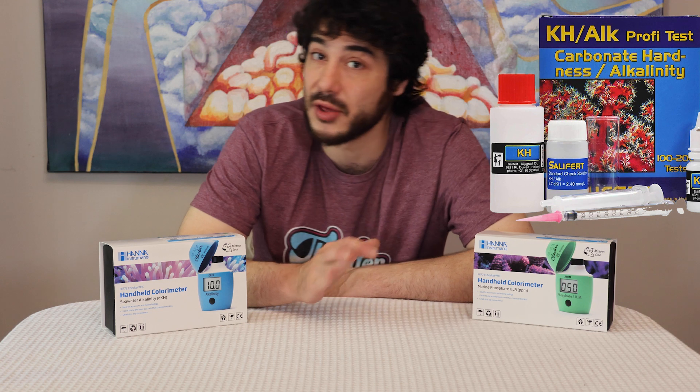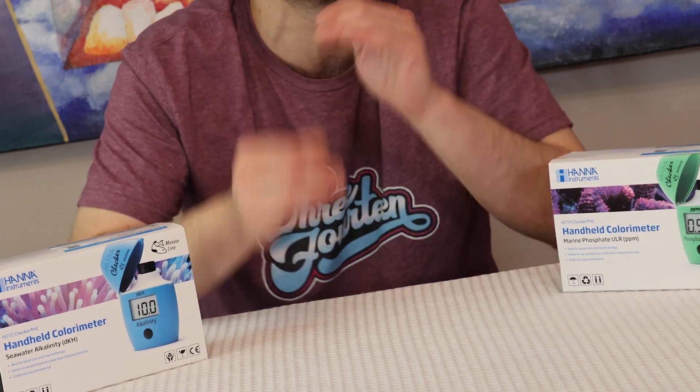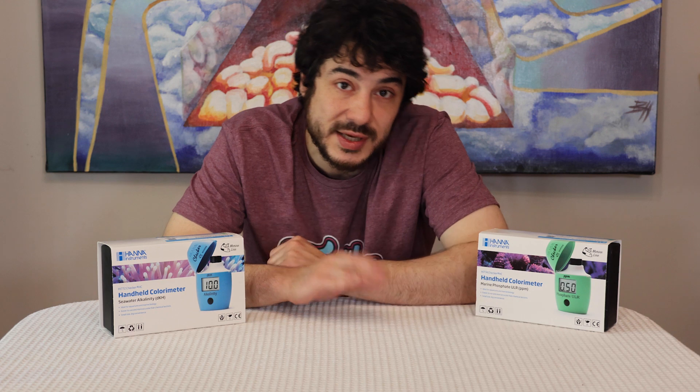Now the Salifert test kits and other top quality test kits on the market can do a great job measuring these as well. But I for one know that I like to make sure my alkalinity and phosphate are accurate, because these parameters move very swiftly in the aquarium. A little bit of underfeeding, a little bit of overdosing, and you're going to see these numbers go up and down.